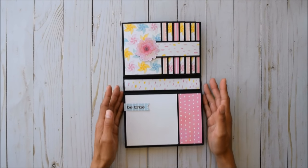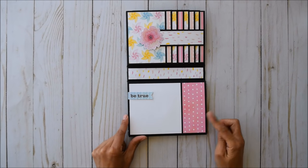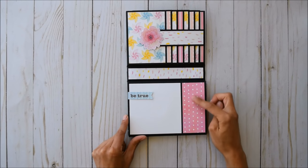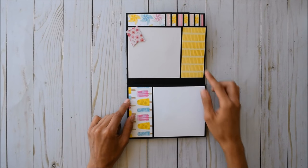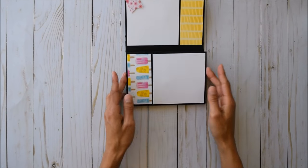Right here you've got another 4x4 photo spot with journaling space. You can use a chalk marker or a white gel pen for journaling, then slip the photo underneath. This magnetic flap goes up for more picture space and journaling, with a cute little pre-cut image there.